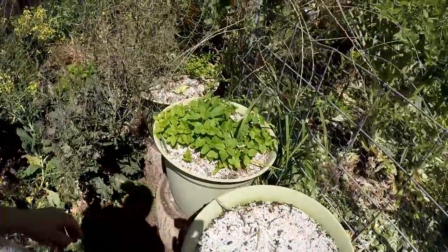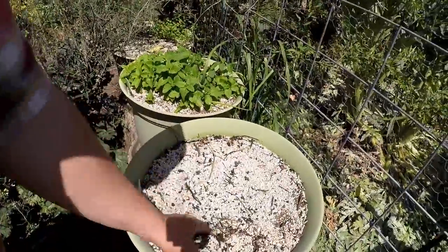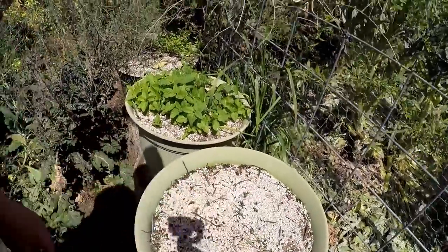Hugelkultur mint pots here. Right now the lemon balm has come back. We're still looking for the spearmint and the peppermint to come back out.